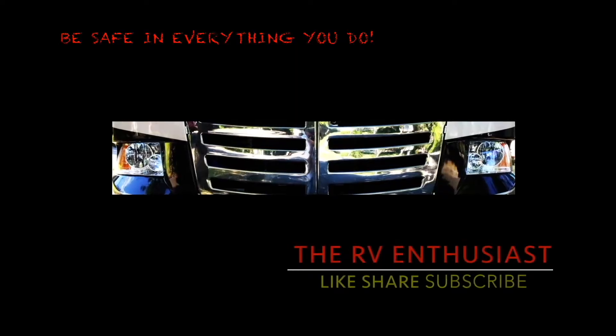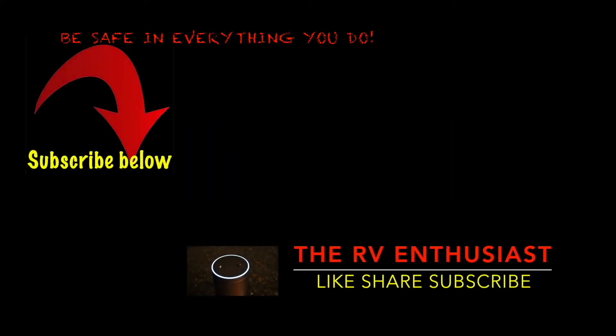That's it for this project. Two down, bunches more to go. Like, share, and subscribe, and remember — full-time, part-time, anytime is a great time to RV. Be safe in everything that you do. Click the logo to the left to like, share, and subscribe.